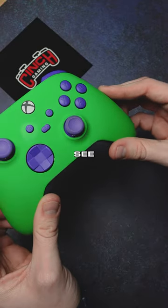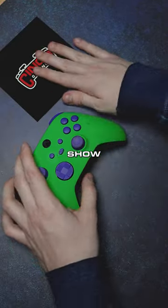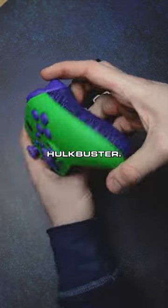Thumbsticks are pretty dirty right there. Can you guys see that grime on there? I understand the She-Hulk show was pretty good, okay, but this is the Hulkbuster.